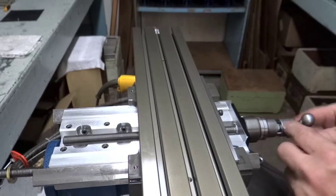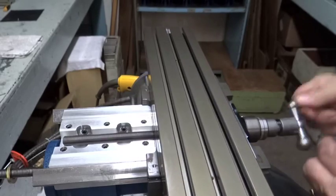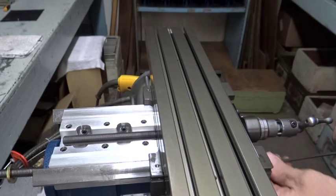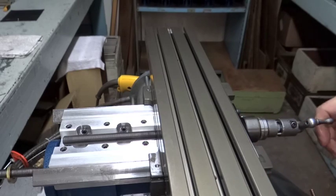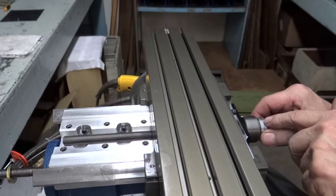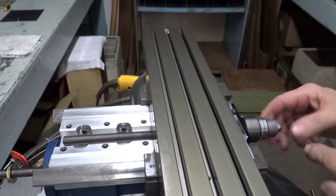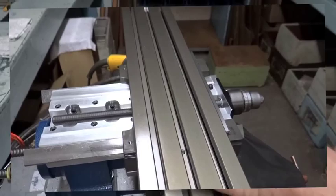We made this little handle — you can put an electric drill on that nut. We'll tighten this up. And how much play do we have in here? Very good. We've got maybe a half a thousandths, if that. That means that the bearing block has been adjusted correctly.